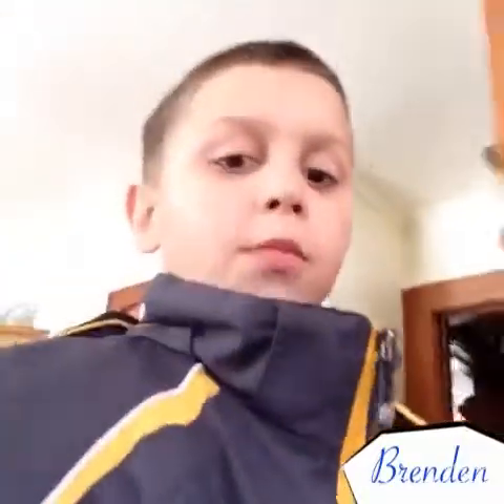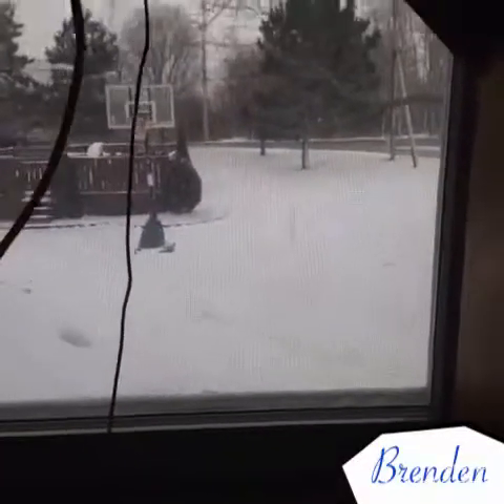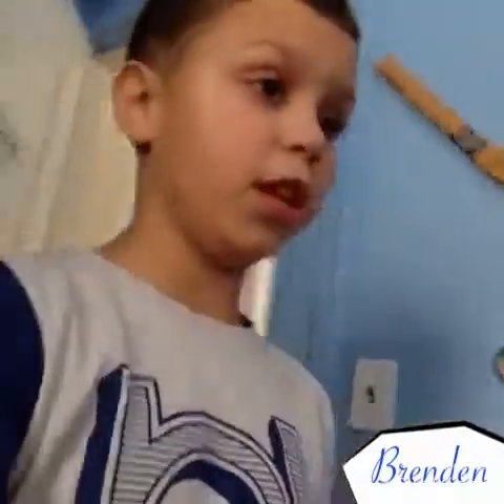What is up guys, it's Brendan here. Just got home from school, it's a pretty cold day out. If you didn't know, I got a new fingerboard — two actually. One I just completed.